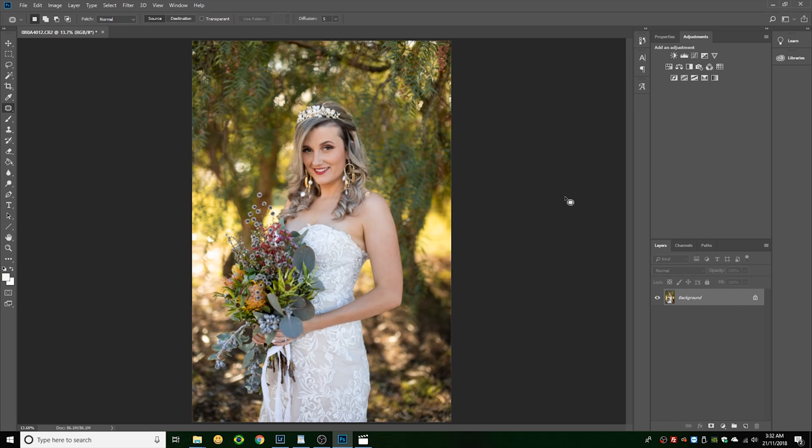The next thing to think about is how you're going to pose your model or bride. The pose we've done here is very deliberate. The first thing you'll notice is the bride's bouquet is held over to the side to hide that side of her body — it's a bit of a trick to make her body look more slender. This technique works on any body shape. Using the flowers strategically is a great way of making someone look as good as possible.